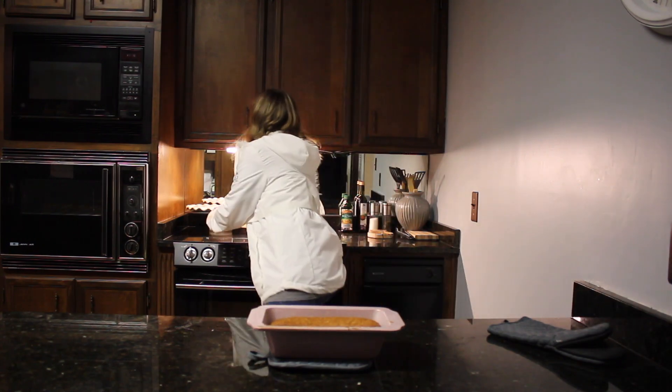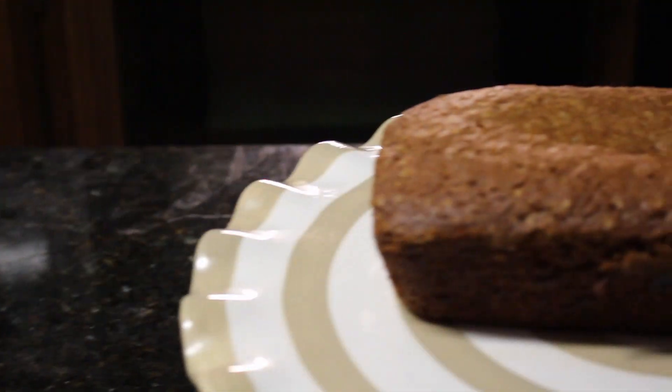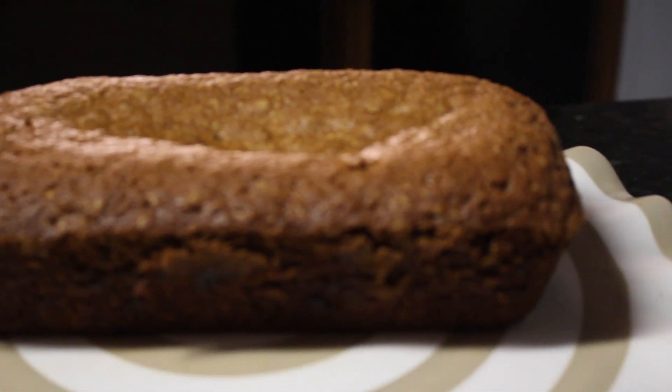Okay, so we are going to get our platter, get it presented and ready for our judge to taste it. We'll see y'all when our judge takes it. We'll see you next time. Bye. Thank you.